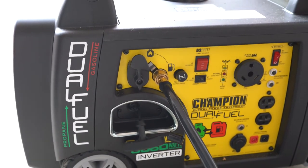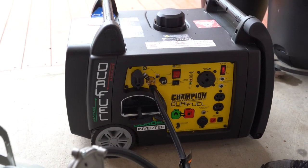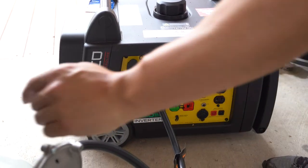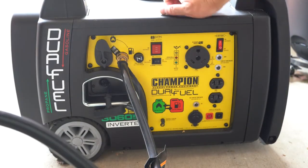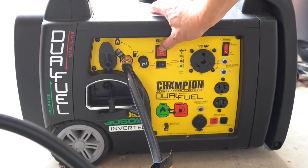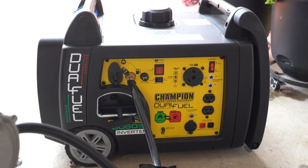So it's connected. Now I just need to power the generator on. It's got a battery start, so it's pretty convenient. But I also need to turn on the gas — open it up all the way. Turn off economy mode, engage the choke. And it starts off like a champ.